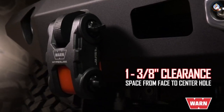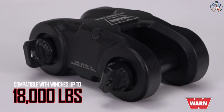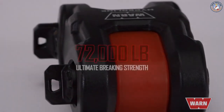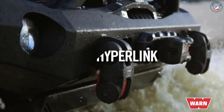It connects directly to bumper D-ring mount tabs with at least 3/8-inch clearance from face to center hole. It's compatible with winches up to 18,000 pounds, with a 36,000 pound working load limit and maximum 72,000 pound ultimate breaking strength. The Hyperlink eliminates extra parts and allows for a variety of different rigging scenarios.